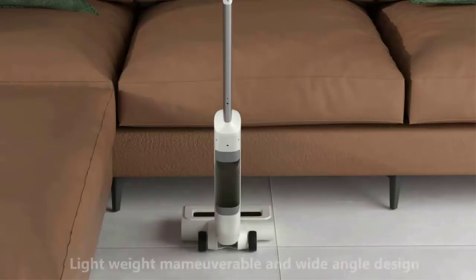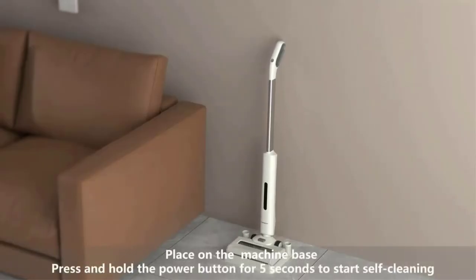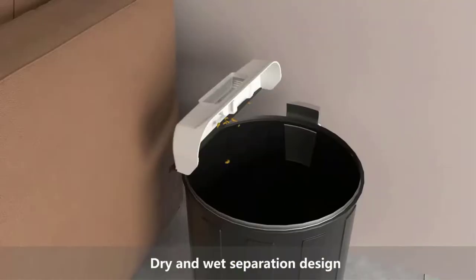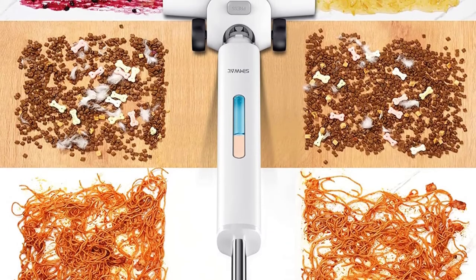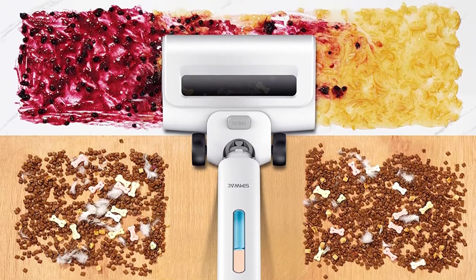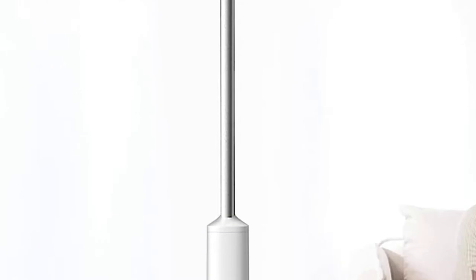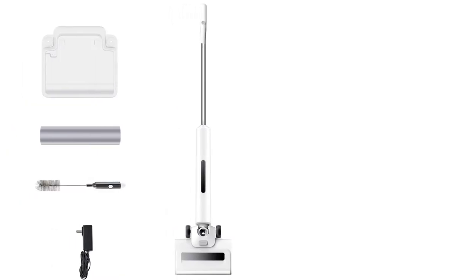Say goodbye to the soreness caused by housework. The floor cleaner features dry and wet separation design that separates garbage and sewage, so it will not block the sewer due to garbage during use. For easy cleaning and storage, the wet dry vac will clean and recharge when you put it back to the base and turn on the self-cleaning mode, keeping it odor-free. Guarantee: 30-day price protection, 90-day no-reason refund, and 365-day product warranty service.